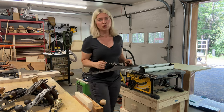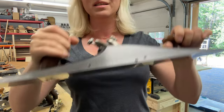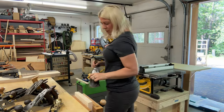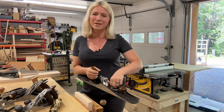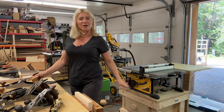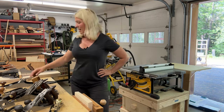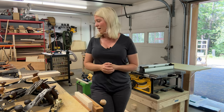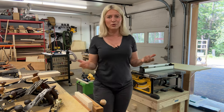My next one is a jointing plane — a Veritas number 7. As you can see, this thing is massive and it's heavy. You would use this to hand-joint boards, and it works really, really well. It's very, very sharp. But I was never able to successfully join two boards with it, because I don't have experience with it. It's been sitting in my shop and hasn't gotten any love because I don't know how to use it properly.